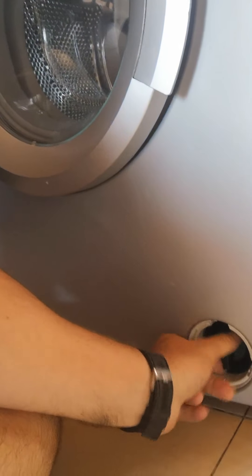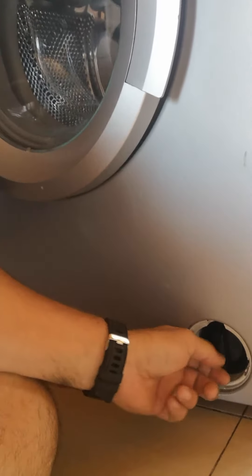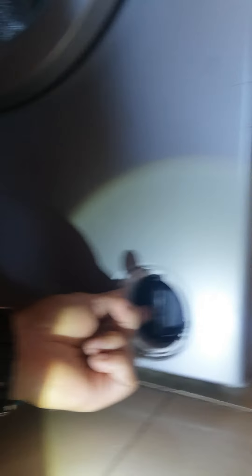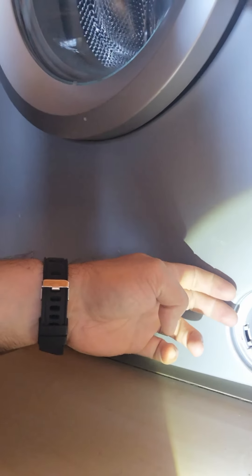This you can unscrew anti-clockwise. Normally what I do is once I've unscrewed it, I clean the filter and I check inside — also take a torch and check inside to see if there's anything blocking the filter area. Some machines will have a little black pipe here which you can pull out to drain the water, because there's always a little bit of water inside.